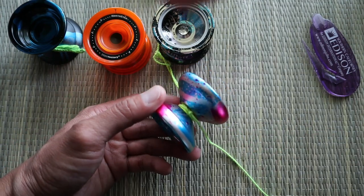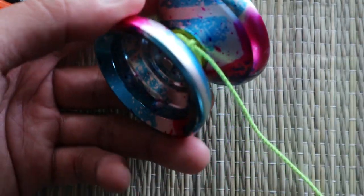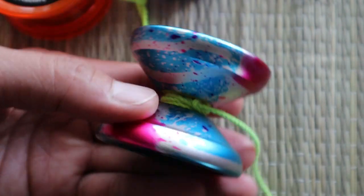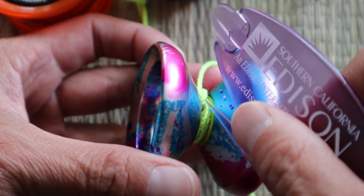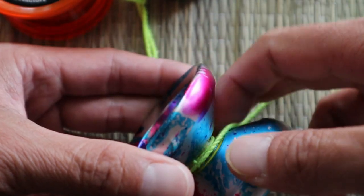Next one is this node. This is a pretty simple one.